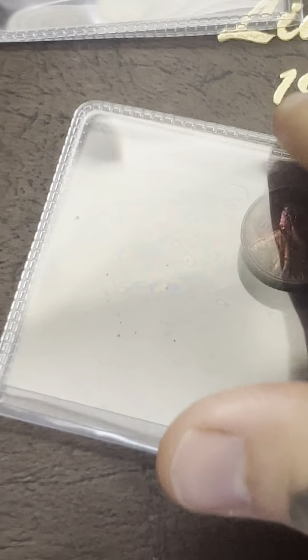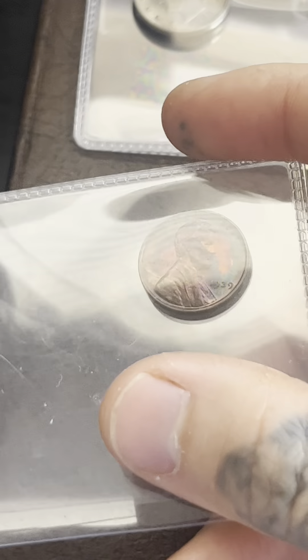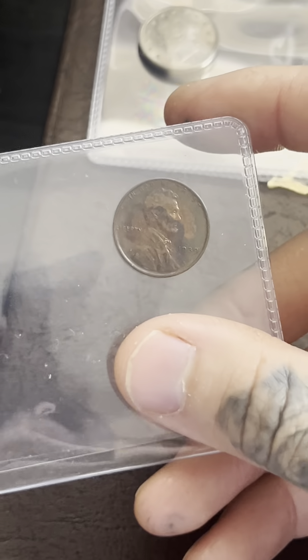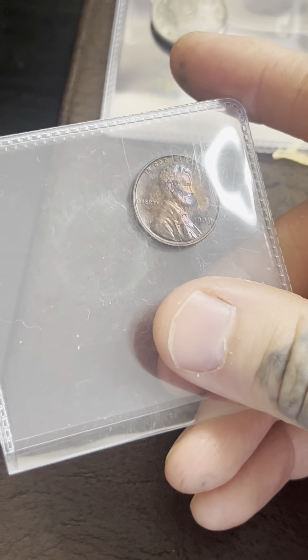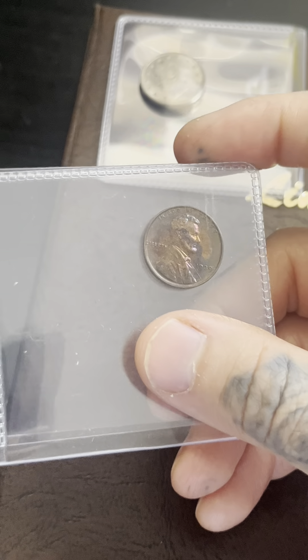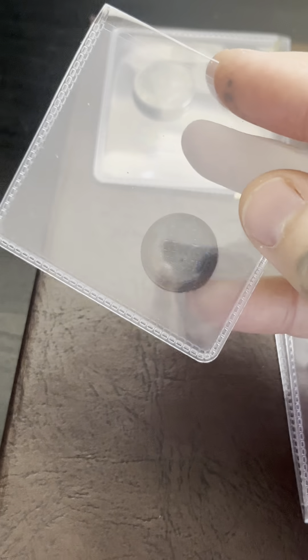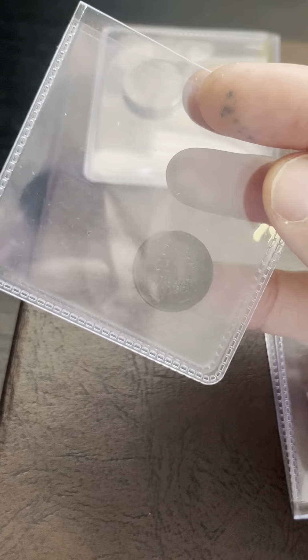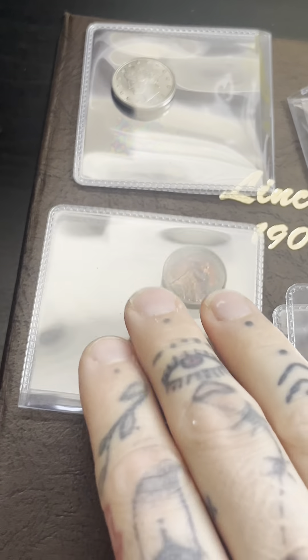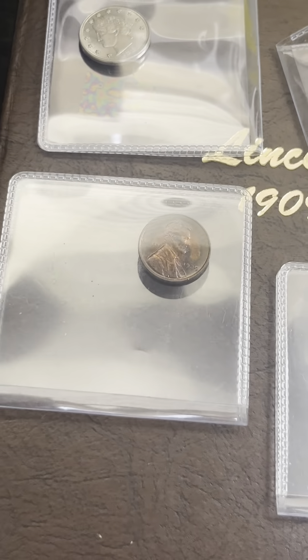I also have a 1939 Proof Penny with some really great toning on it. This one is a little scratched up, at least that's what I think — I'll have to look at it under the scope again just to make sure. But it's got some really beautiful toning. This will get the Proof grade for sure; I just don't know what the actual grade will be.